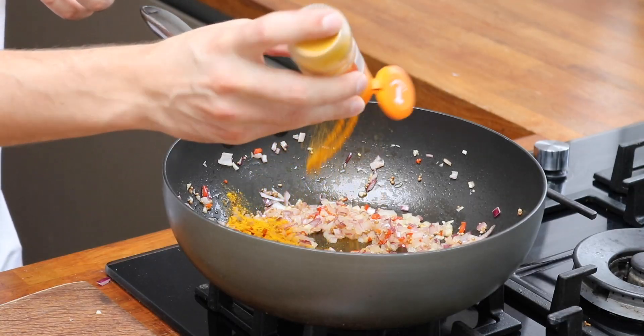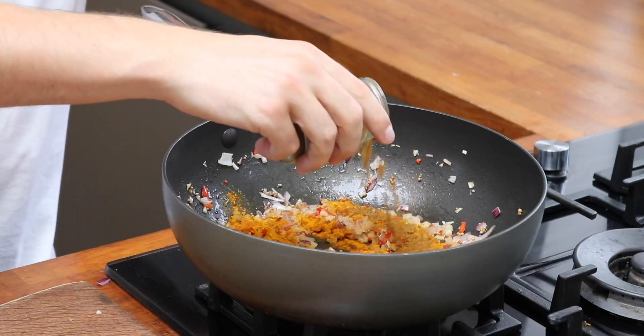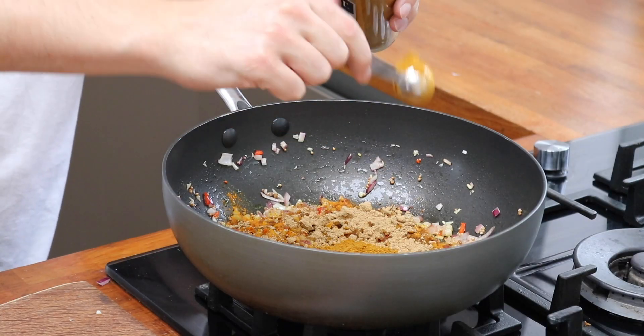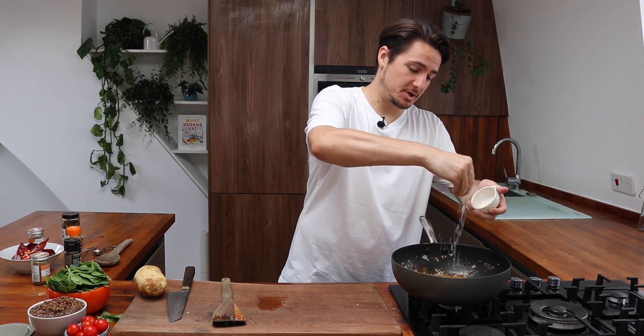Okay it's time to get spicy. The first thing we're going to add in is a teaspoon of turmeric, a teaspoon of cumin, two teaspoons of ground ginger, and two teaspoons of medium curry powder. We're also going to add in a big pinch of salt.